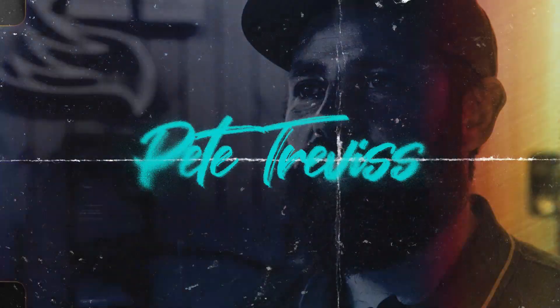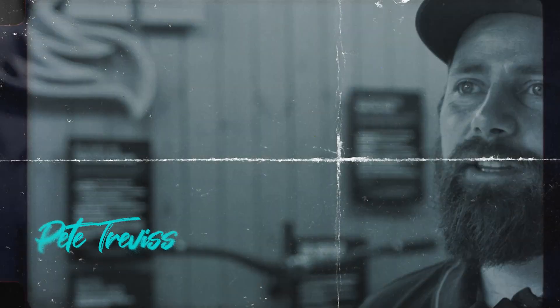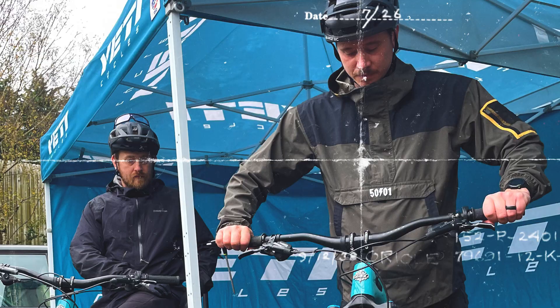Hi, I'm Pete from Madison. I do technical support for Shimano in the UK. We do events and dealer education, that sort of thing. And I'm here with Silverfish, supporting Yeti.